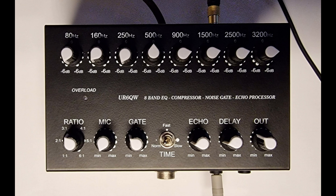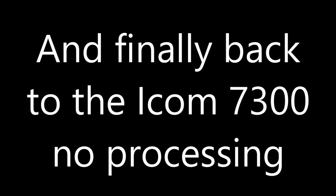Golf 7 India Yankee Kilo. So I've now got the compression ratio set to about 3:1, which I think is about right. Gate in the same position — about ten to — so a little bit of gating but not much. I was very quiet in my shack so the gating's not that useful for me. Echo is set to about quarter to two, and delay is set to about quarter to two, so I should now have a little bit of reverb on my voice. Golf 7 India Yankee Kilo. Testing 1, 2, 3, 4, 5, 6, 7, 8, 9, 10.